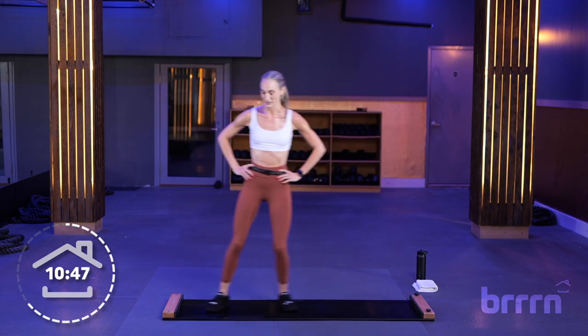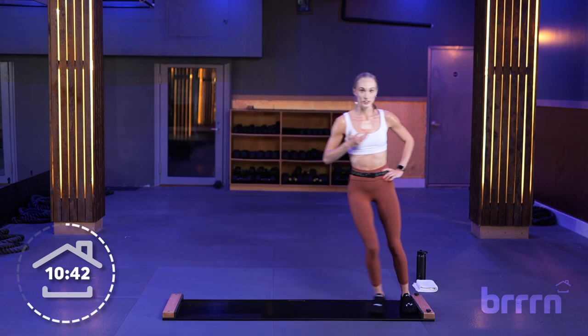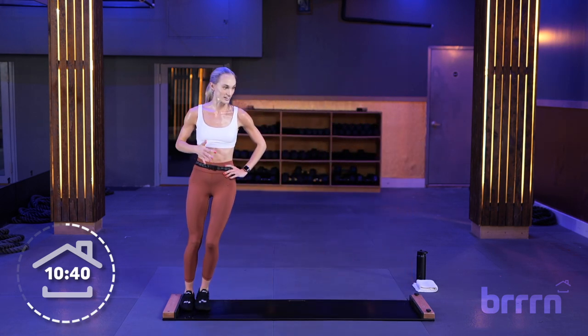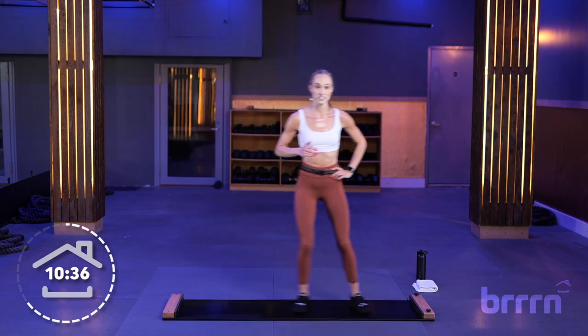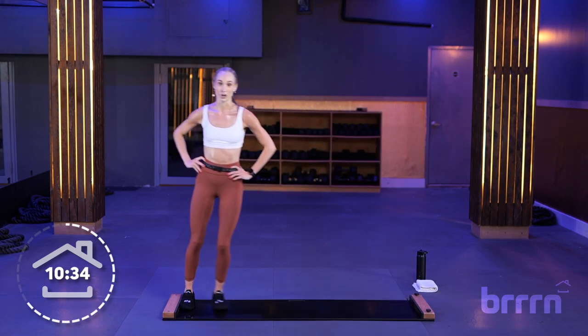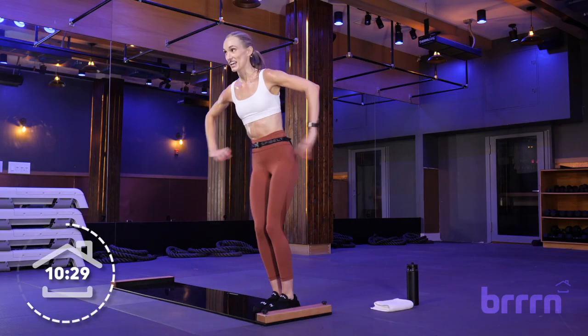Tall slides right here — 30 seconds. We've got about 3 minutes of sliding: 30 seconds each of tall, skater, then taps. This whole time I want you at that 5 out of 10 on your own RPE scale. Skater is in 3, 2, and 1.